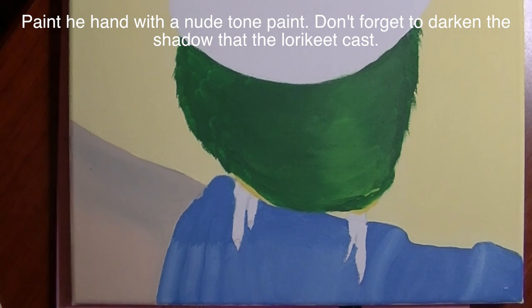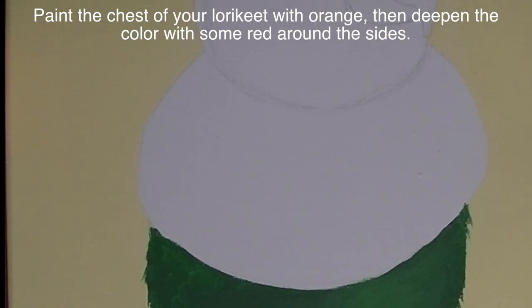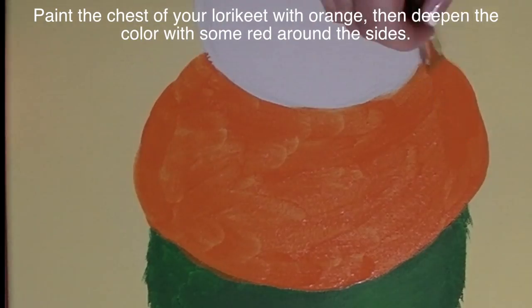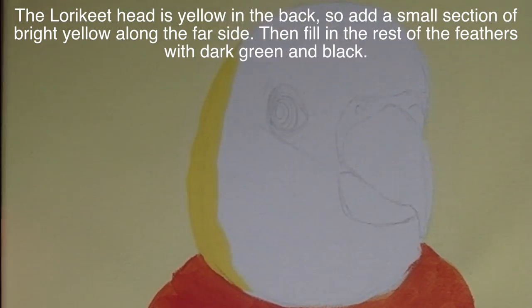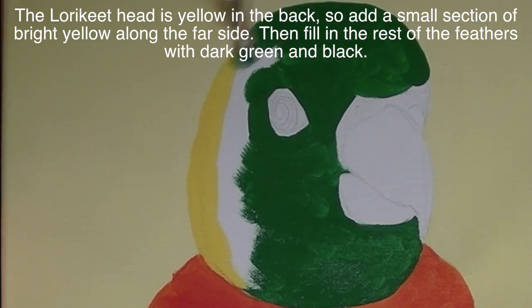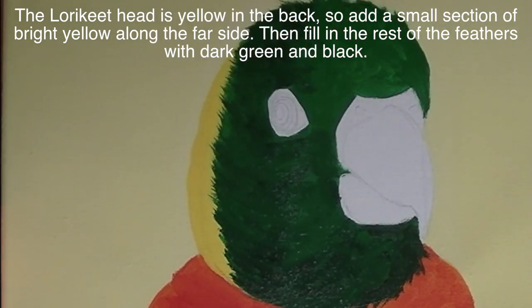I'm going to do all the basic shading for everything and detail it later. For the hand, I'll first cover it with a nude paint and then blend in some black for the shadow and some brown. On the bottom for the chest area of my Lorikeet, I'm starting with orange, blending in some red on the sides to shadow it. Then on the face, I'm starting with yellow on the side and on the back of the head, so you can just see a little bit on the side, then blending in some green and black.